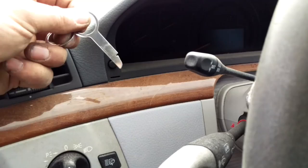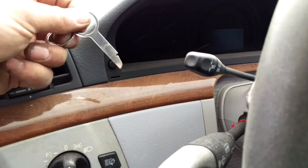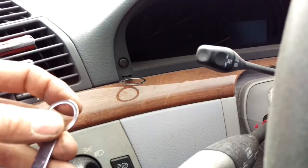You're going to need these two special tools here, and you insert them in these holes. The little notch has to go on the inside, or towards the inside — towards the steering wheel.